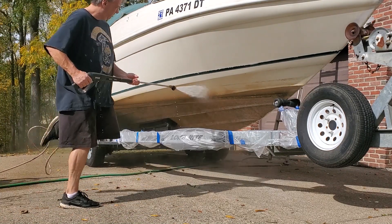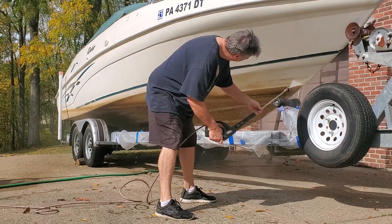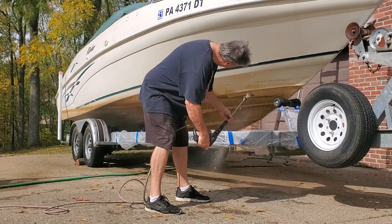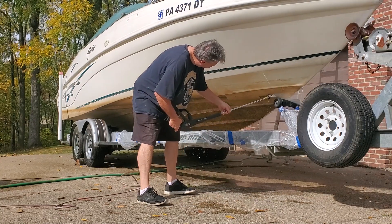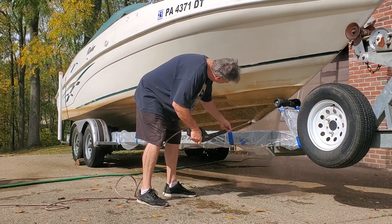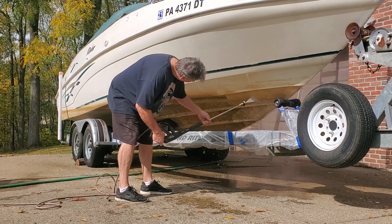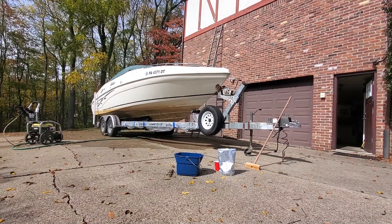Started with the pressure wash, and you can see as we move along the growth — which is a thicker growth — comes off fairly easily. This is a Ryobi pressure washer from Home Depot, around 2800 PSI. It removes the growth, but you can see what remains is a brown stain, which is what the oxalic acid will remove.